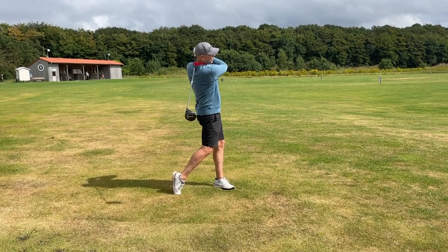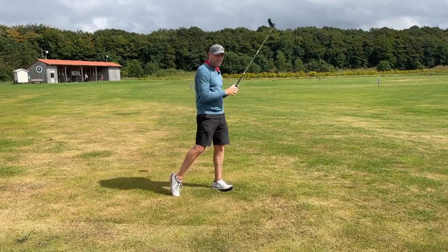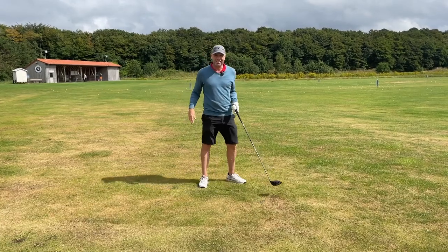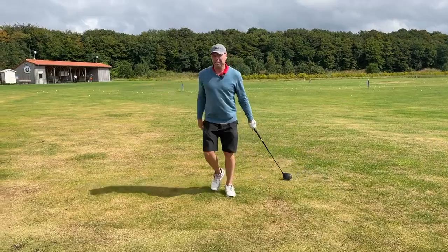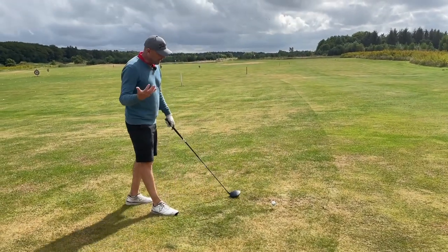So that ball is flying and flying. But I can tell you it hurt. So let's just hit one more shot from behind and then I'll show you how I do it.